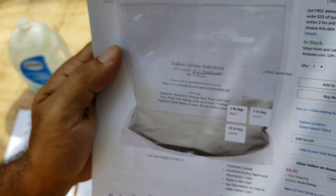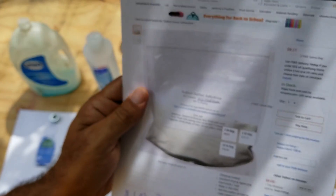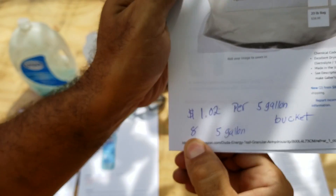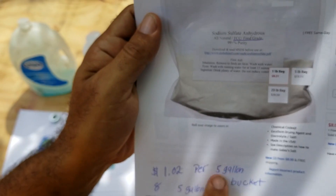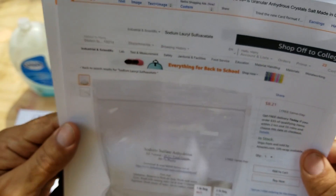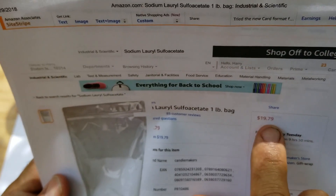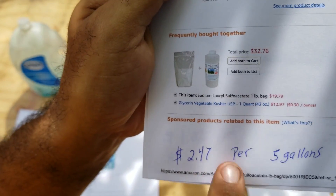This is a safe product to use, as is the shampoo obviously. With this one-pound bag, I calculated I can make eight 5-gallon buckets, which comes out to $1.02 per 5 gallons. Price-wise, this is very good. I also found on Amazon the same one-pound bag for $19.79, so it depends where you buy it. If you bought it at that price, you'd end up paying $2.47 per 5-gallon bucket.